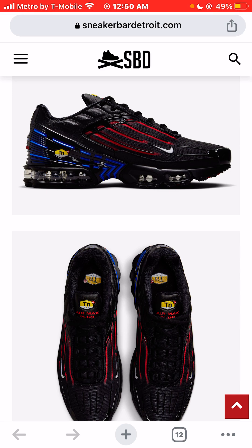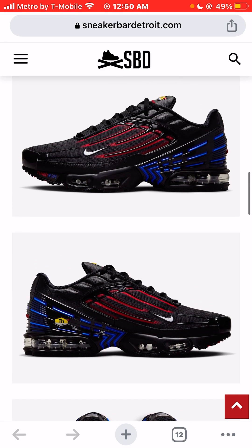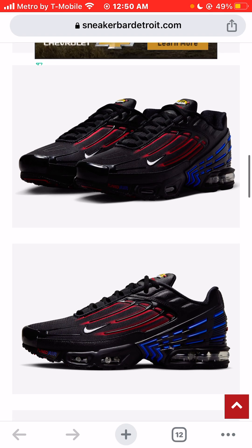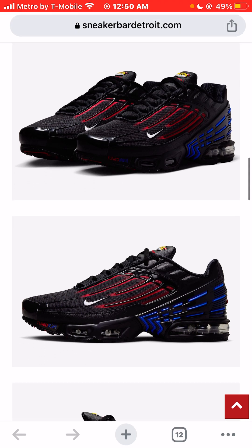It's very unfortunate that we can't report on the price for these sneakers, because that's the most important thing. If they're $120, then everybody's going to buy them. But if they're $220, it's going to be harder for people like me to even purchase them. But price not being considered at the moment — would I buy these sneakers, would I wear them, would I rock these sneakers?